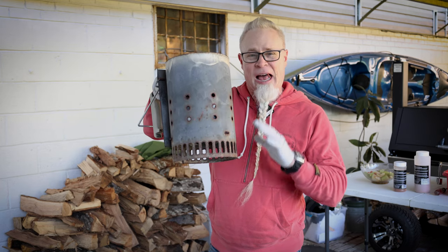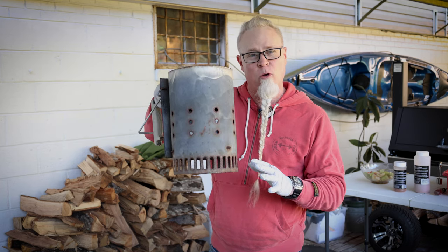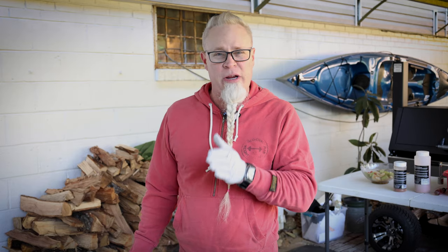Now we're going to light a half a chimney of coals to start with. We want to keep this temperature somewhere around 300 to 350 degrees Fahrenheit. If I was doing a chicken with the rotisserie, I usually cook that from 350 and up. So let's get these coals going and then season up our bird.